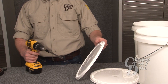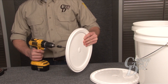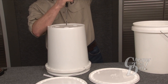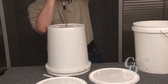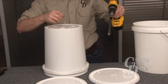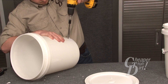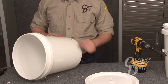We are now going to use the half inch drill bit to drill into the lid of our bottom bucket and the bottom of the top bucket. Now switch to the three quarters inch bit and drill your spigot hole one inch from the bottom of the bucket. You are now done with the drill.